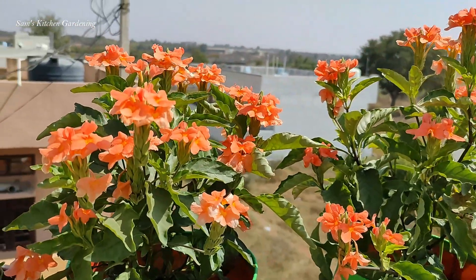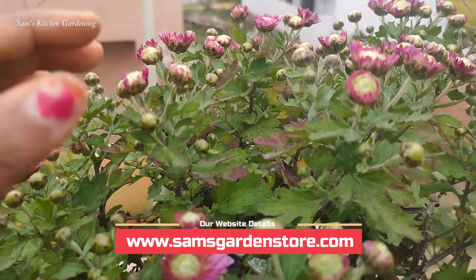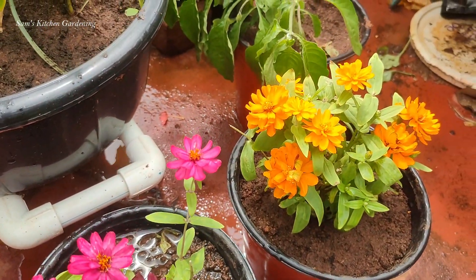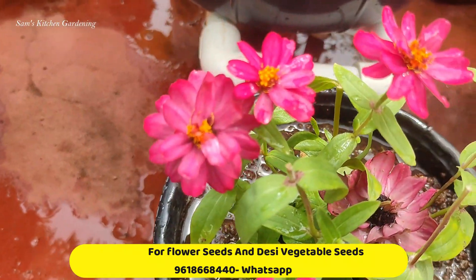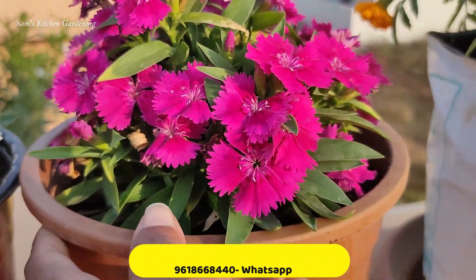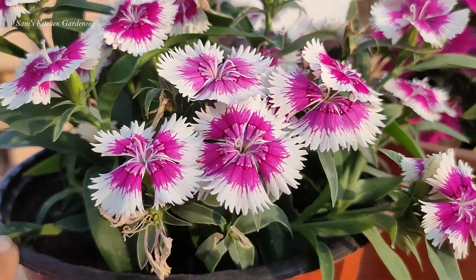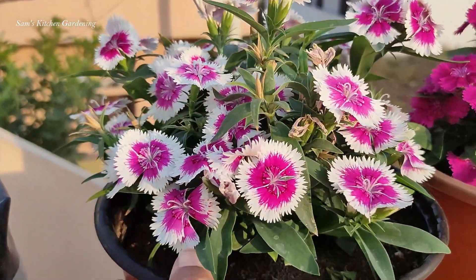We have a lot of flowers in this season. If you want to grow flowers in the next season, you will enjoy the flowers. In the early morning there are many flowers in the early spring. If you want to grow winter flowers, you will grow in a 6-inch pot. Actually, this is an 8-inch pot.